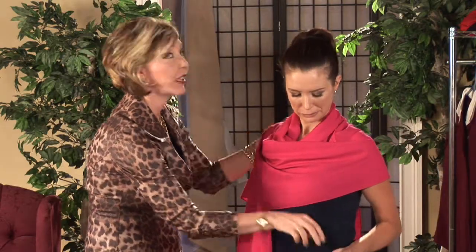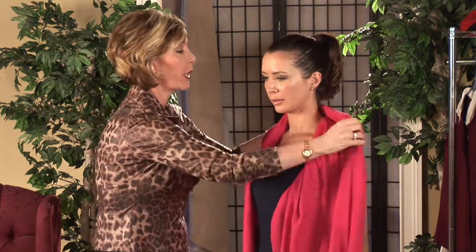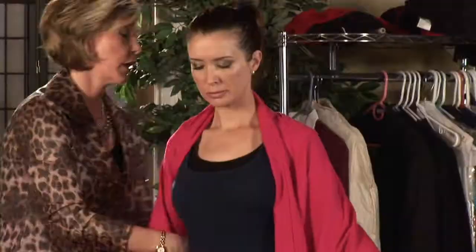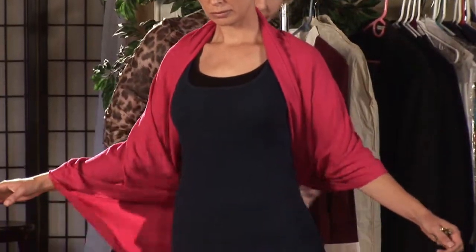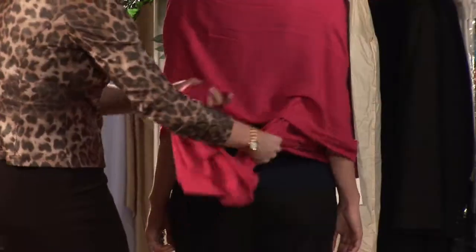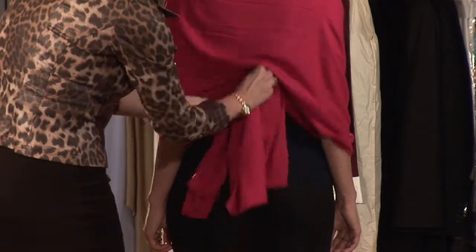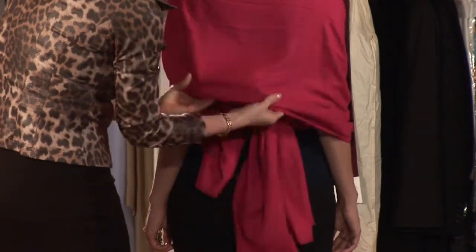The third way is what I call a secret tie, because this will keep your pashmina in place over your shoulders. We're going to pull the ends around the back and tie a small knot there — that will keep your pashmina on all night and nobody will know how you're doing it. And that's how you tie a pashmina scarf. I'm Kelly Mashpitz, your Tampa Bay Fashion Expert.